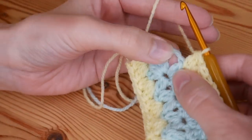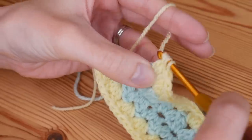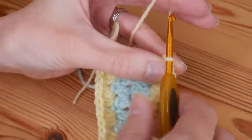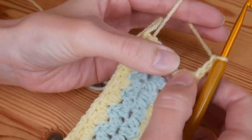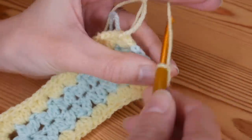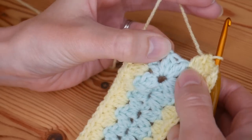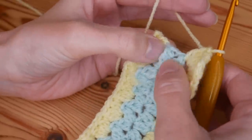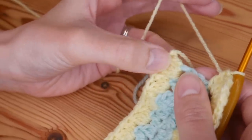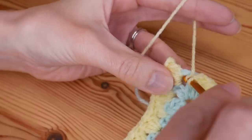I've worked my long edge and I'm at my next corner space, so I'll complete my new corner: cluster V stitch, chain three to create my new corner space, and then my other cluster V stitch back in that same space. Then just like on the other side, we're going to completely ignore this short edge stitch — not work anything into this chain one space — go straight across to our other corner space and do one V stitch into that space, since we've already done one cluster stitch there.